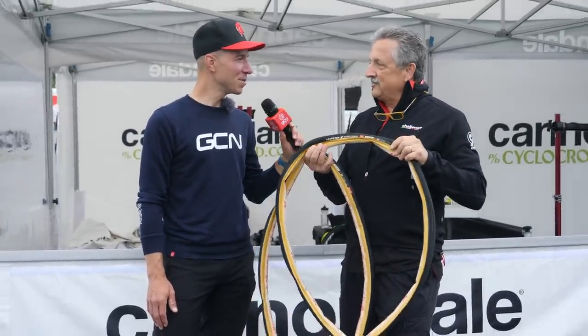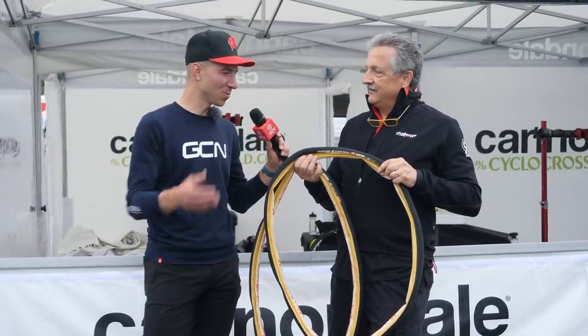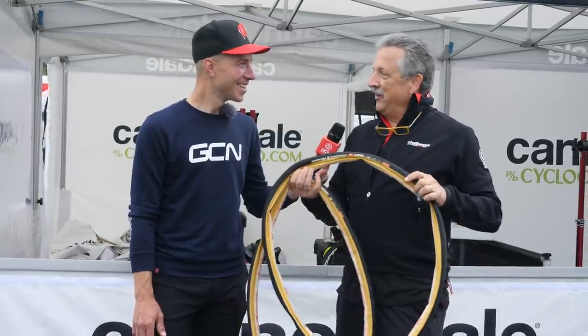That's gonna be music to the ears of riders out there with big tires who obviously want the high-end ride quality from a tubular, but to be able to patch it like that — I think it's gonna be well-received. This is the cat's meow.